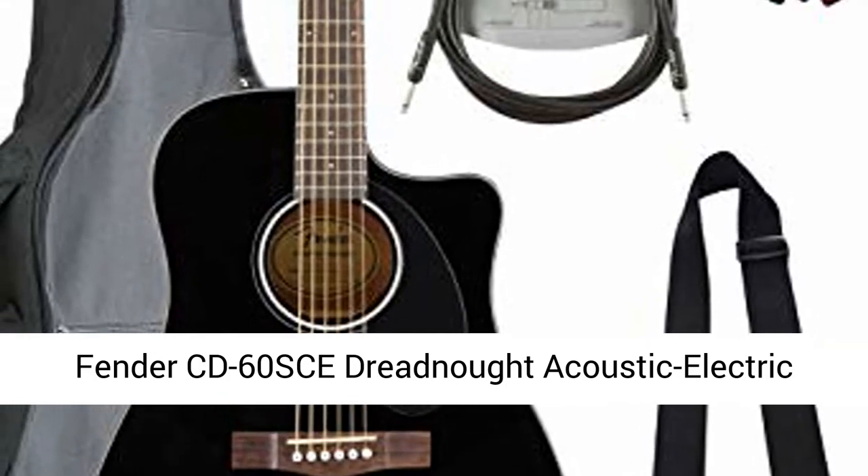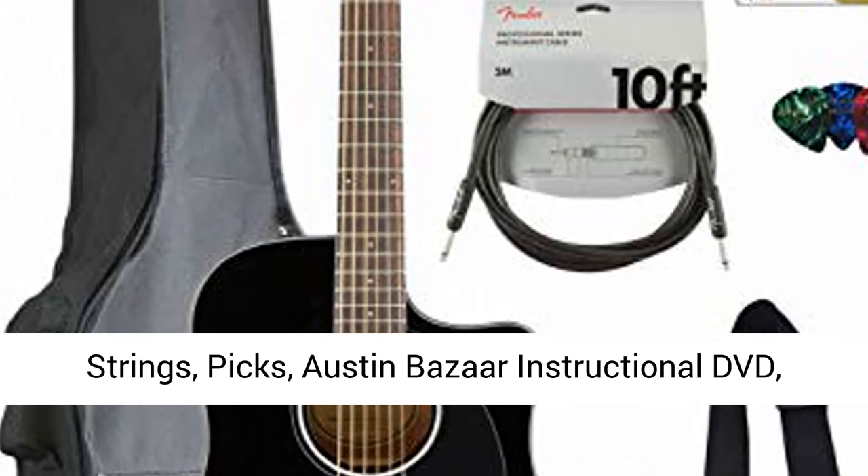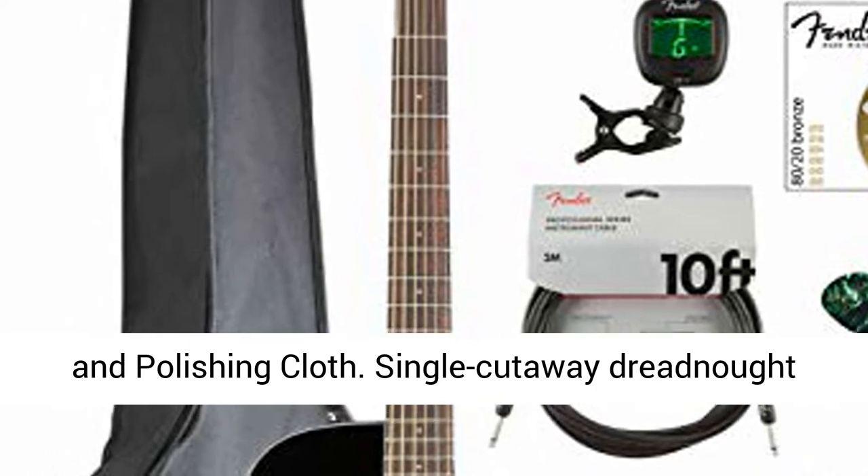Fender CD60SCE Dreadnought Acoustic Electric Guitar, Black. Bundle with Gig Bag, Tuner, Strap, Strings, Picks, Austin Bazaar Instructional DVD, and Polishing Cloth.